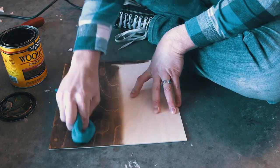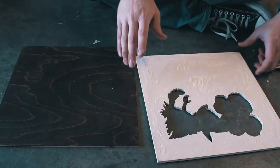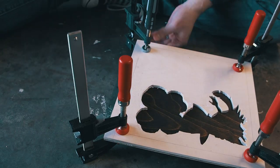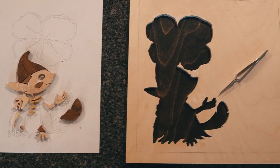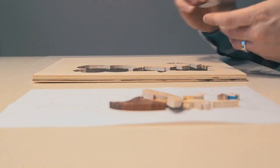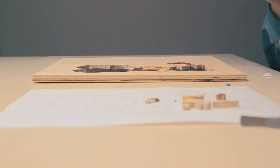Again, don't do what I do — I mean this is a tutorial so do what I do on the parts that are right. Never mind. I took my backing, dyed it espresso, then glued and clamped the backing to the frame. After it was dry I started filling the pieces into the frame.